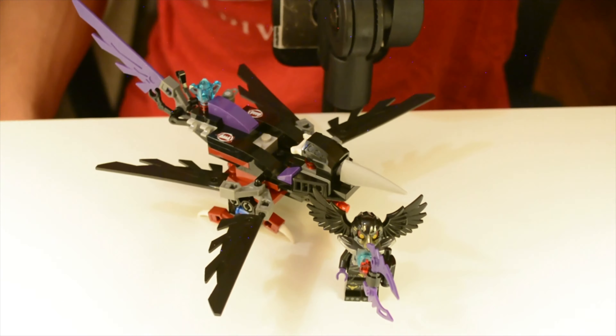Let me just zoom in a bit. Hopefully it won't take the entire thing out of focus — that's the only issue with filming by myself. It's a fairly small set; it only comes with 109 pieces, but I really enjoyed putting it together. This is the first unopened set I've built in a while, so I definitely had a good time with it.